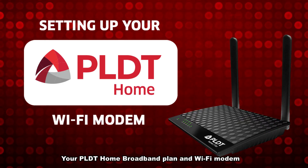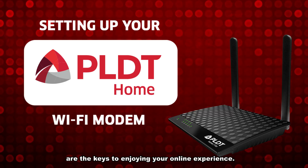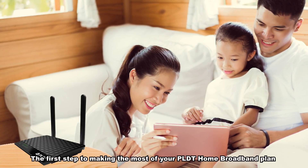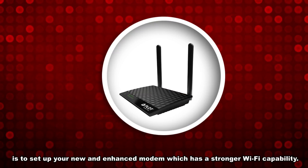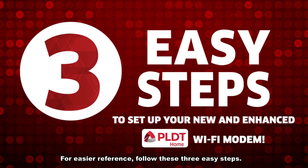Your PLDT home broadband plan and Wi-Fi modem are the keys to enjoying your online experience. The first step to making the most of your PLDT home broadband plan is to set up your new and enhanced modem, which has a stronger Wi-Fi capability. For easier reference, follow these three easy steps.